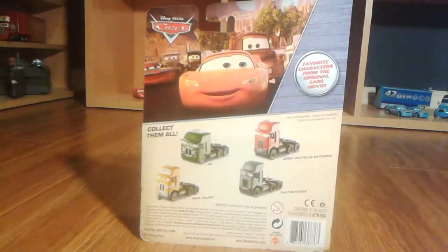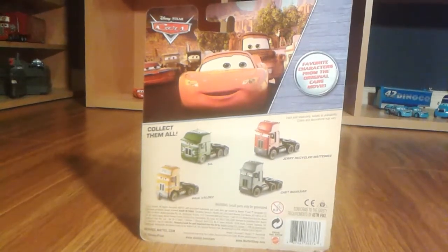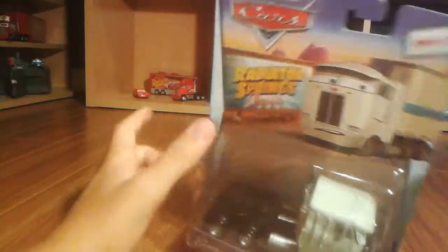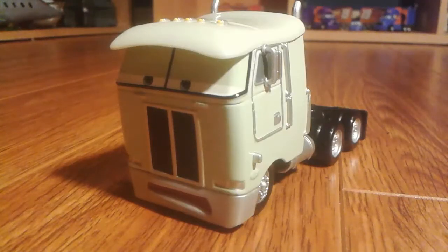You can see the other semi trucks such as Jerry, Cyco Batteries — which I already have the complete hauler for — Jet Boxcar, which I also have with the trailer, and Gil, again I have him with the trailer. I don't have Paul Valdez, but I would have liked to get him as a semi. I just didn't find him, so oh well. There are no other descriptions, so let's take Ben out of the package.